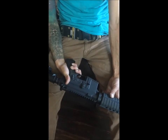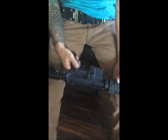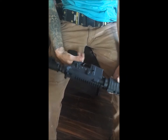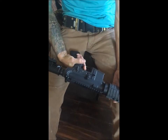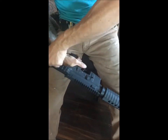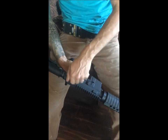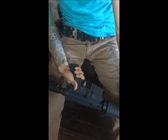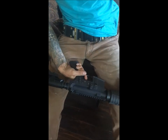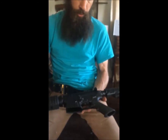One other thing to point out: the safety will not go all the way up to the fire position, so we've got some issues going on there. It actually acts as a release trigger sometimes — it releases when you release the safety, and you just don't know it. That's bad.